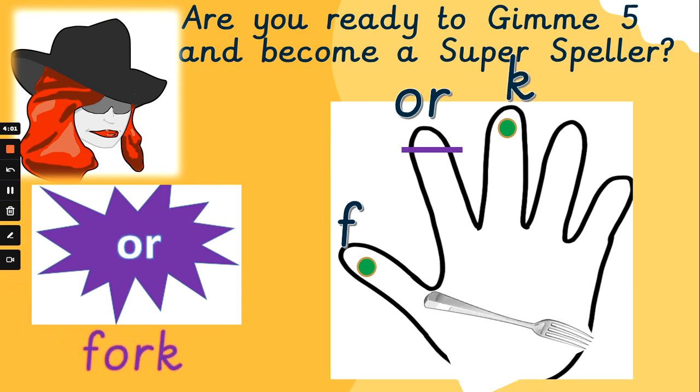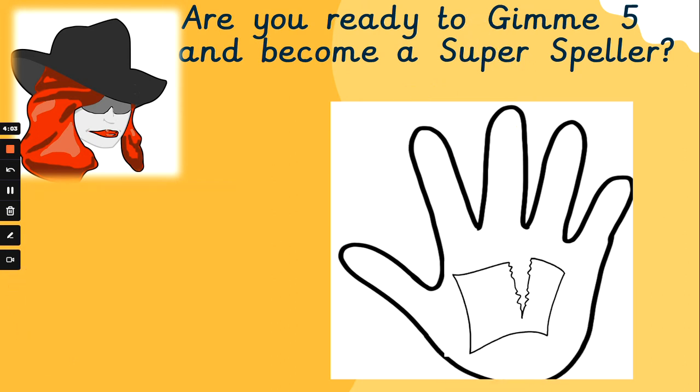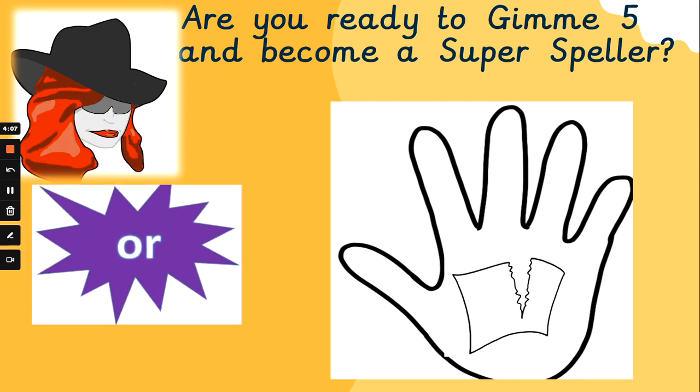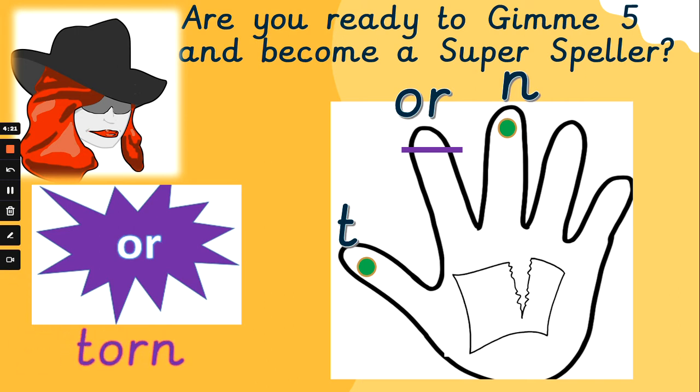Did you get that one? Fantastic, well done. The paper has been torn — which is another word for ripped. Let's sound 'torn' out together. T, or, n — torn. T, or, n — torn. Did you spell that one right? Well done if you did. You are truly magnificent at this.